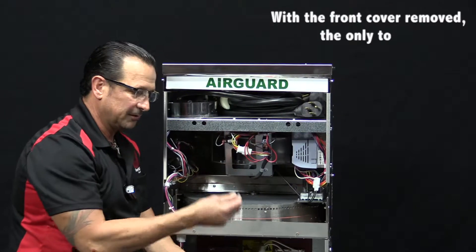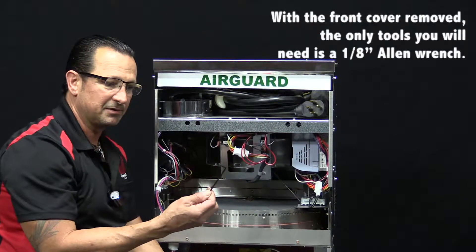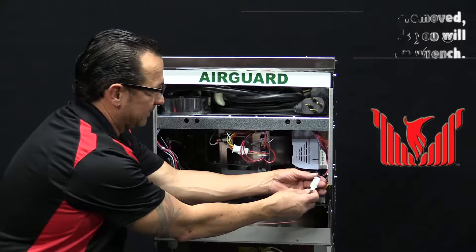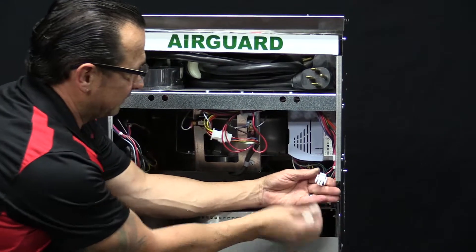With the front cover already removed, the only tool you need is a 1/8 inch Allen wrench. First thing we want to do is go ahead and disconnect the power lead for the motor.